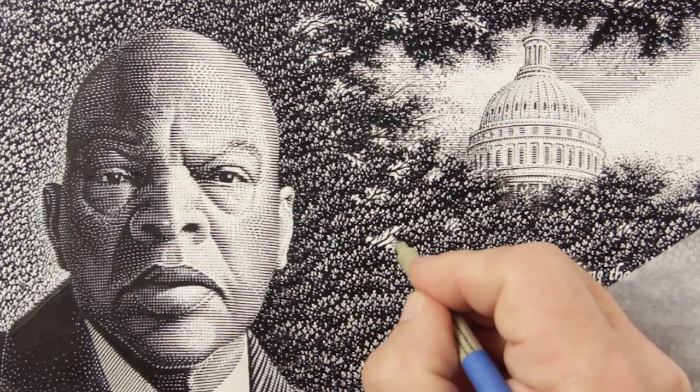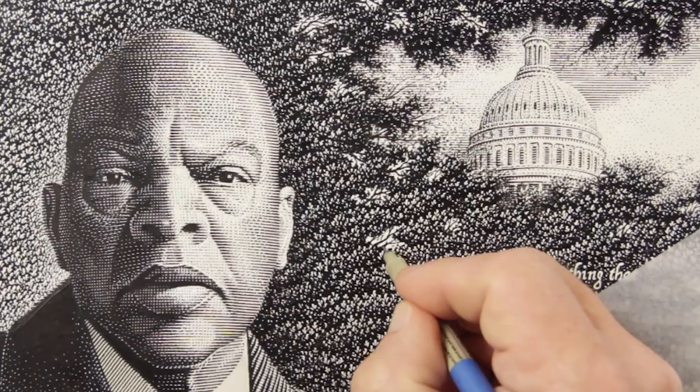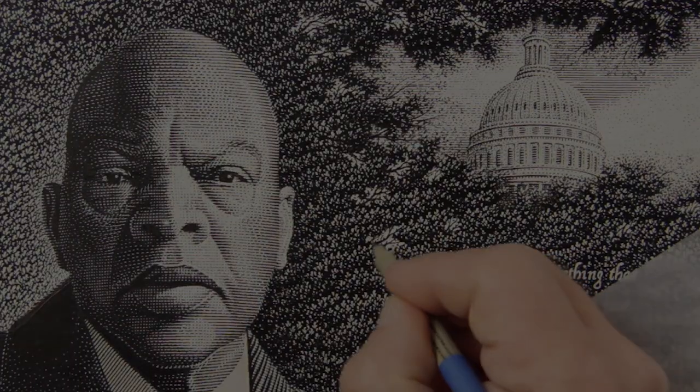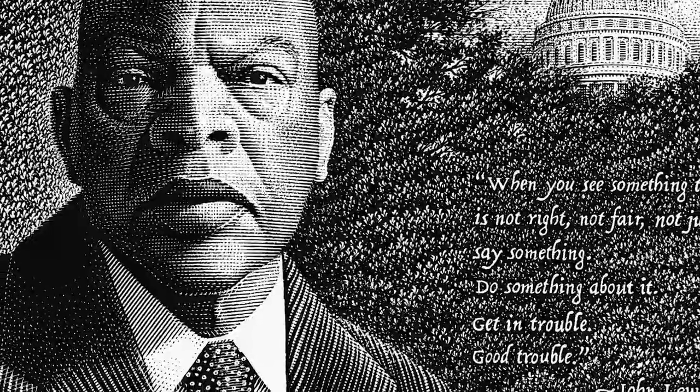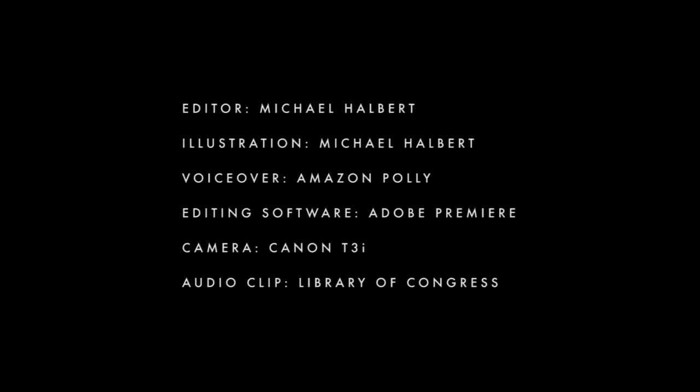That's pretty much it. I think I've done everything I can to represent the personality of Congressman Lewis. Here's the finished piece. John Lewis describes good trouble: 'It's very simple to me. When you see something that is not right, not fair, not just, you have an obligation to say something, to do something. We cannot afford to be silent.'